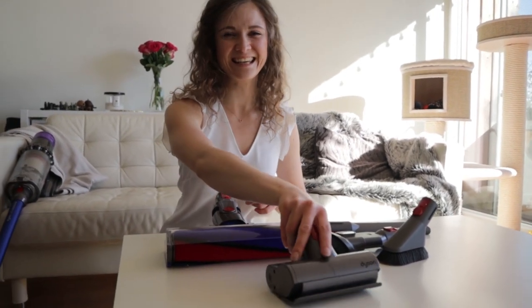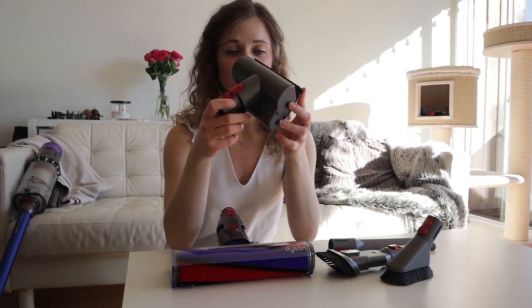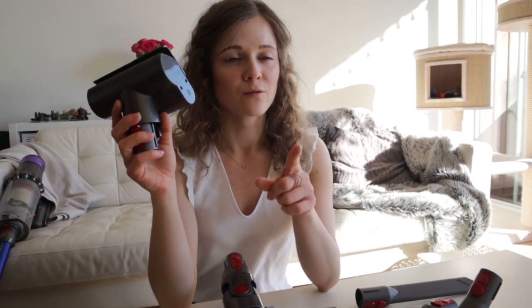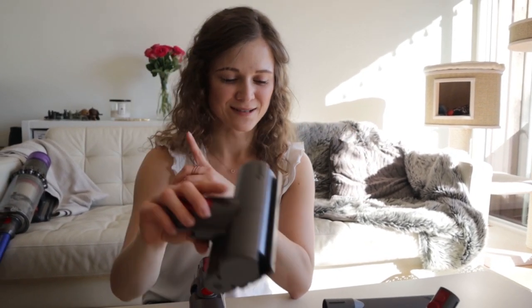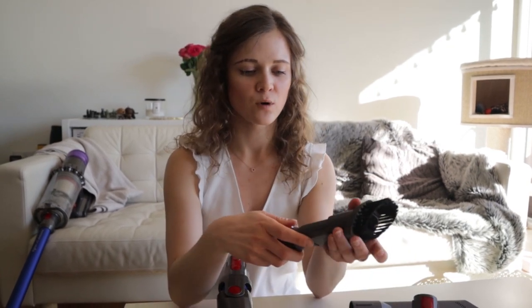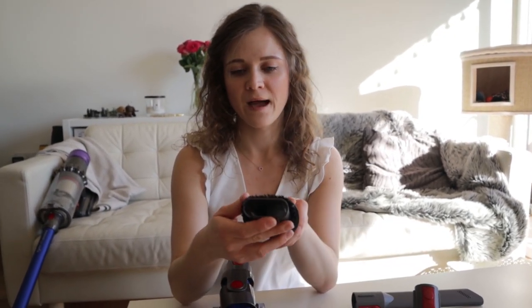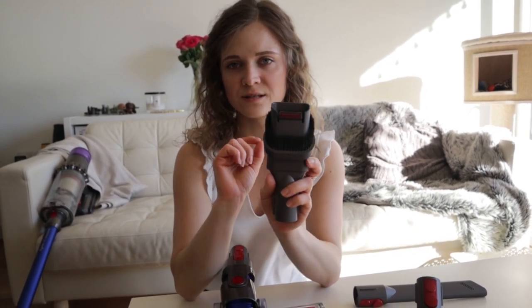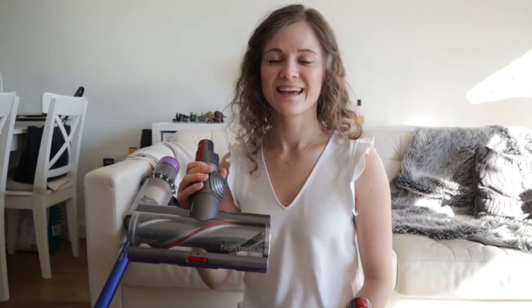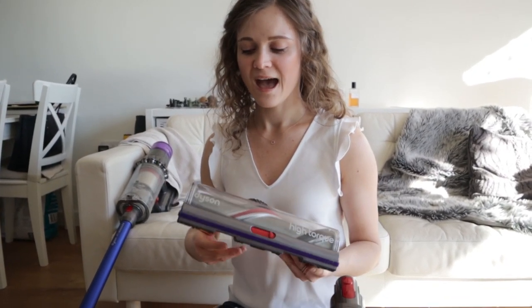This one here is called the mini motorized tool, which is great for upholstery but also for cats — we'll show you that one too. There are also two brush attachments. I don't really know the actual difference between them, but with this one you can adjust it to be harder and closer to your flooring. Most importantly, we use this one for hoovering our cats, so keep watching.